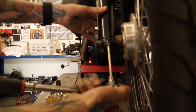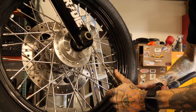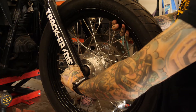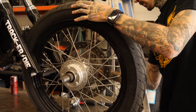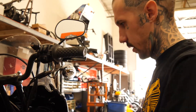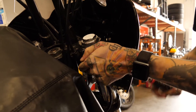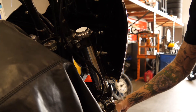Take the pinch bolt off here. Now we'll loosen our triple trees and pull these forks out. Be careful — once you break the second one loose, as you'd expect, the front end leg could fall out. Slide that axle back in there for safe keeping. If your bike has a fairing, now's the time to remove that.